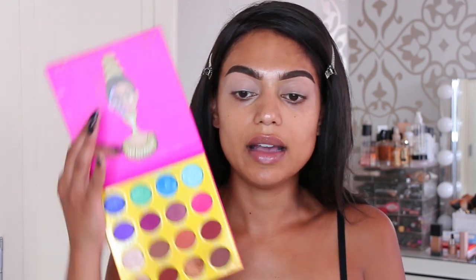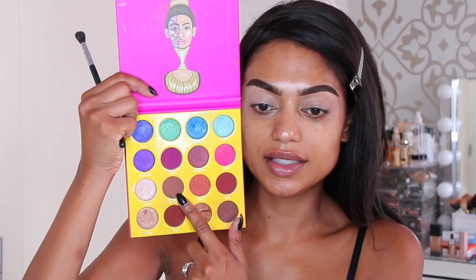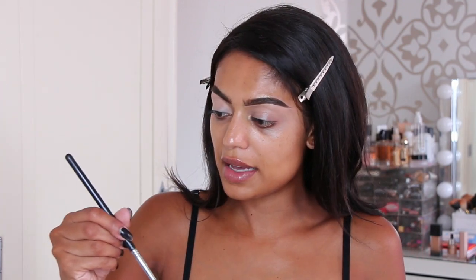I'm going to use the Masquerade Palette by Juvia's Place and keep it to the neutral colors, because on my eyelid I'll be using the shade Beam Time — a champagne color that looks very pretty. The first shade I'll use is this brown shade called Burkina. I'm taking my Sigma E40, making sure not to have too much product on the brush, and applying it in my crease.